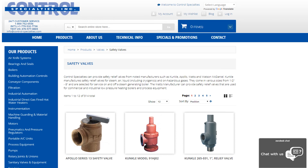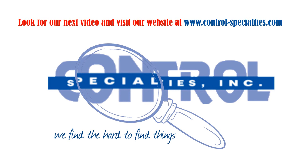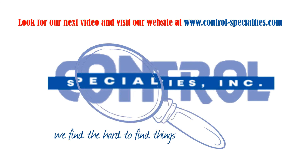We offer all major brands of safety valves as well as repair services. With over 100 years of combined experience, we can help by answering questions, sizing, and selection of safety valves. Thanks for listening to our video.